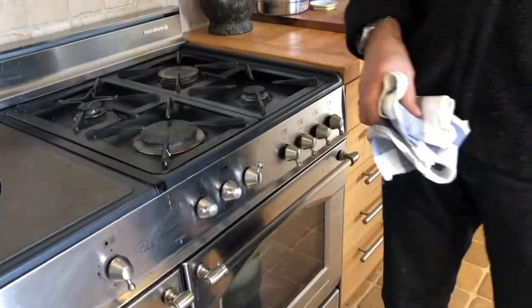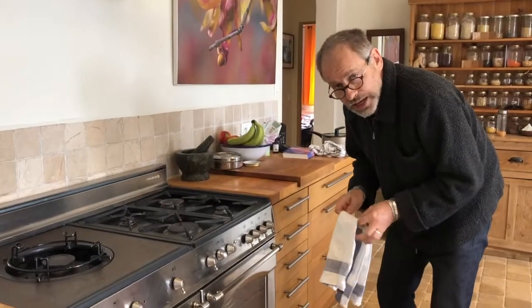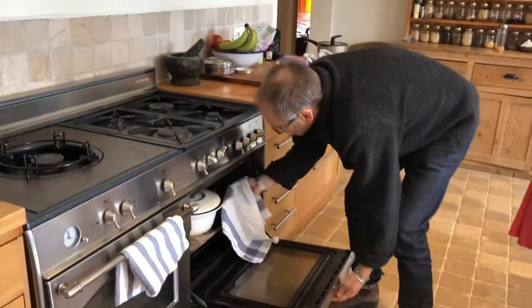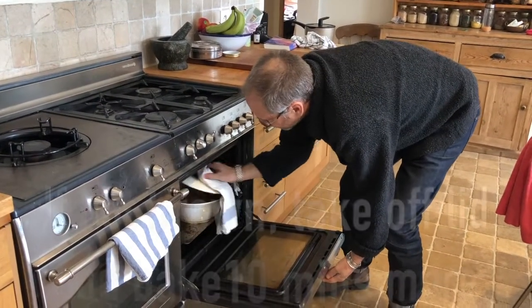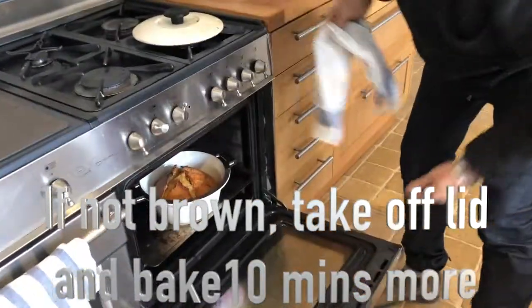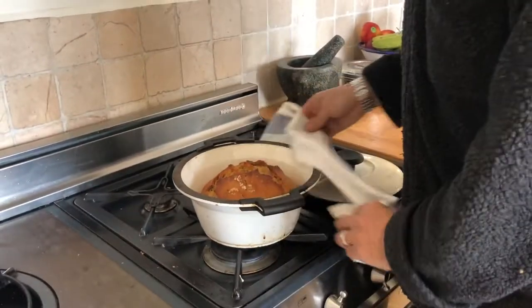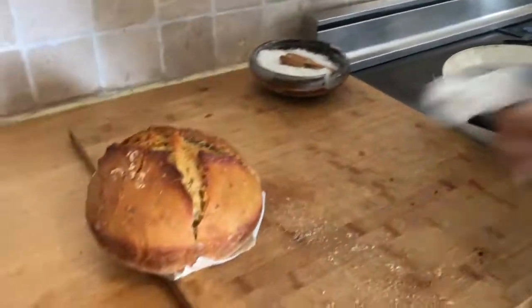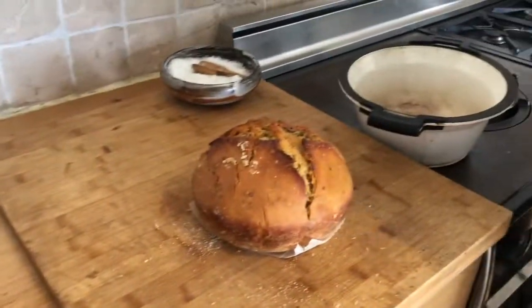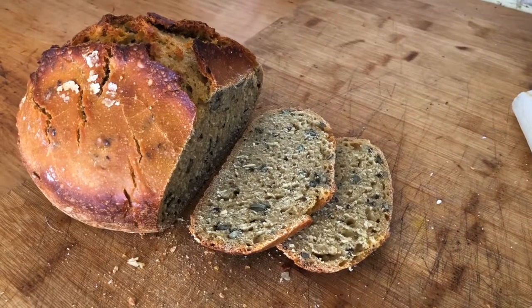Then I wait for an hour and ten minutes. It's been an hour and ten minutes — I'm just going to check whether I need to brown the top. I take off the lid — oh look, it's all nice and brown already! I'm just going to tip it out and put that on the chopping board. Lovely loaf — hope you enjoy it!